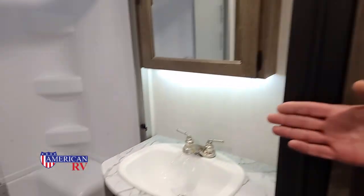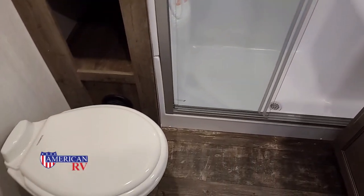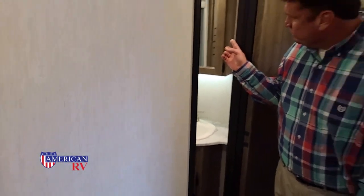Now let's look at the bathroom. We have a very large shower with a sit-down seat. We have a porcelain toilet, some more storage and cabinetry, and our vanity with the same type of cabinets and a mirror up top.